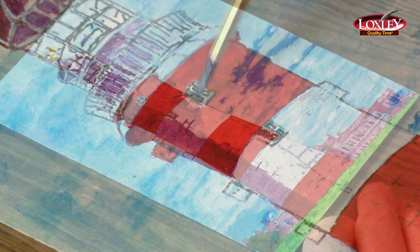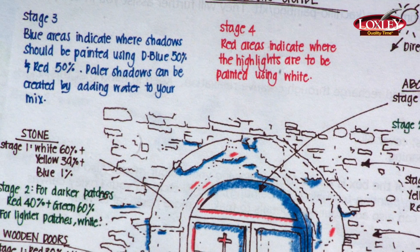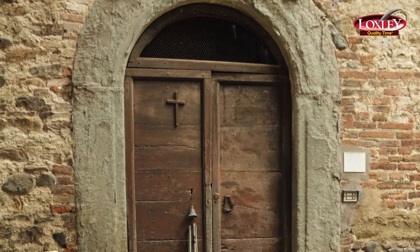I've kept black paint out of your pack as you won't need it. On the colour guide we have indicated in blue shading where to paint the shadows on your picture. You can also refer to your photograph.